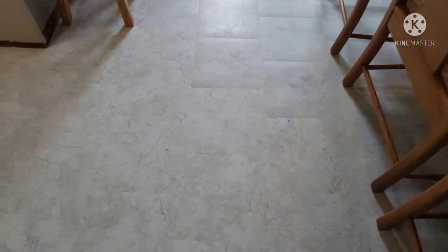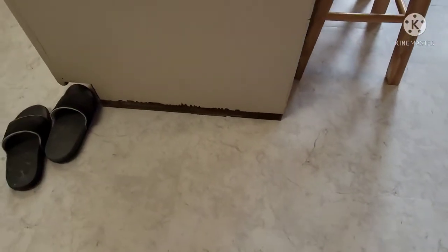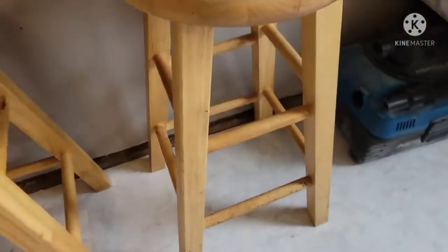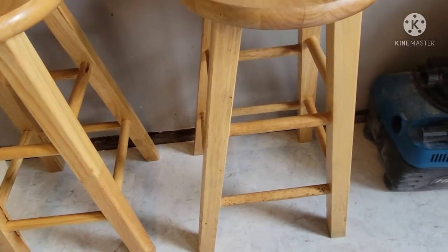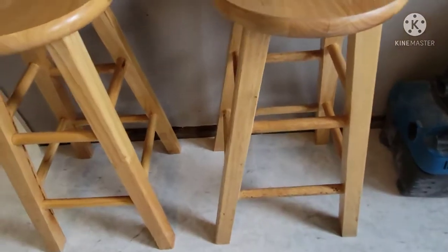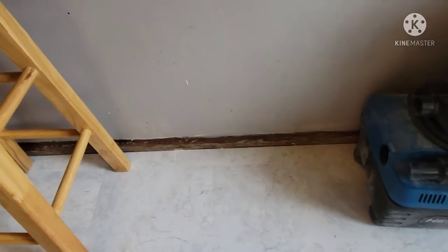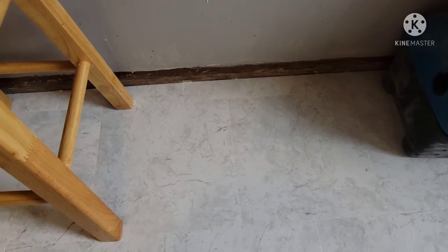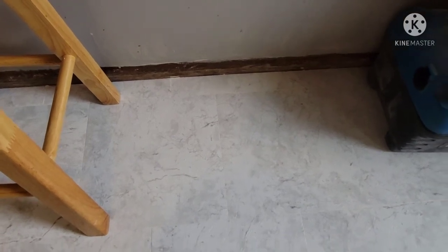I'm so happy I just can't sit down. Over here I've taken the baseboard off, so we're going to replace that. And I also still need to paint — I need to paint this area too.